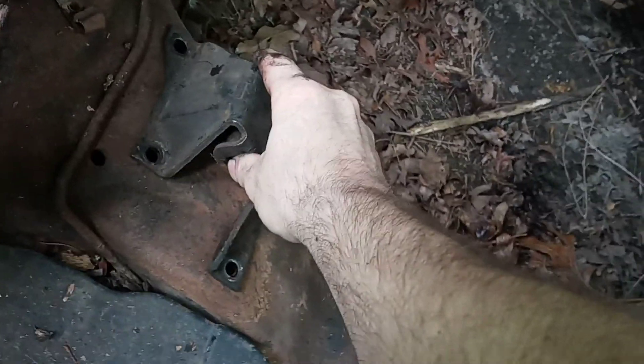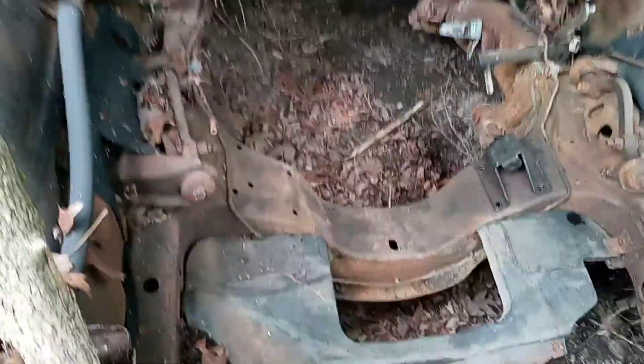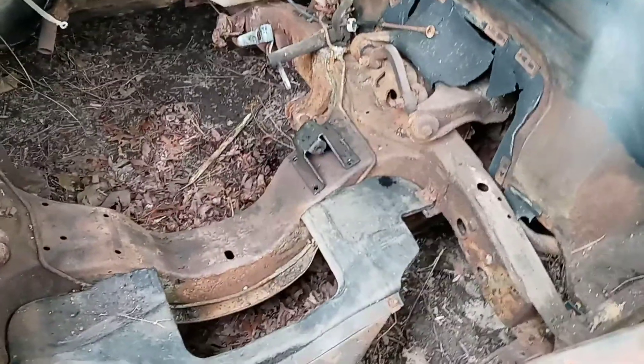This is the one for the V8. As you can see, it lines up beautiful. Look at there — that's been a long time since this car has had a motor mount. Let's find something to hold this motor mount on here just temporarily. There we go — now we got both of them set up, that's the way they're supposed to be.